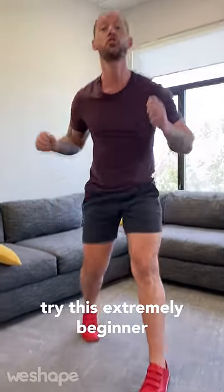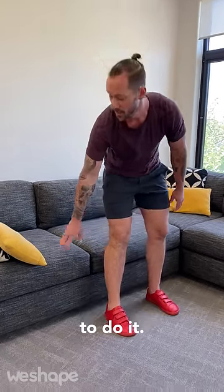So if you can't do push-ups, try this extremely beginner version to start building the strength to do it. So what you're going to do is this.